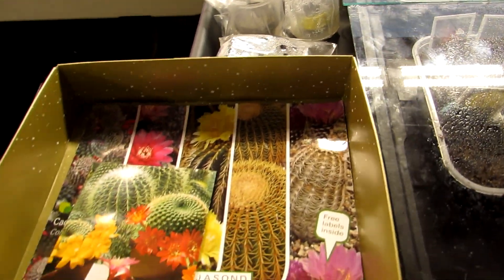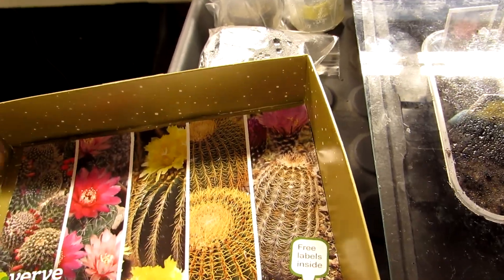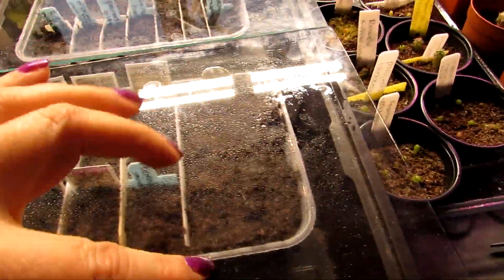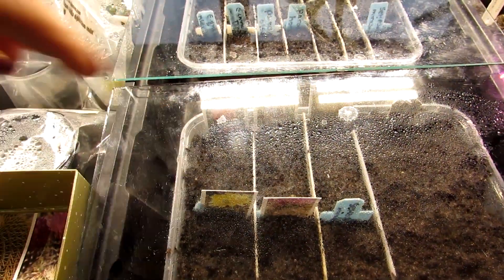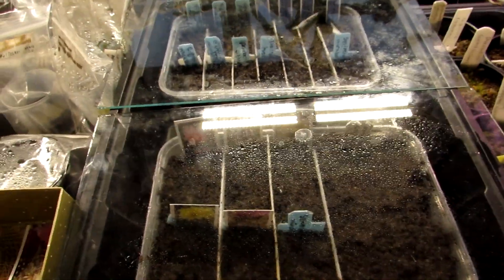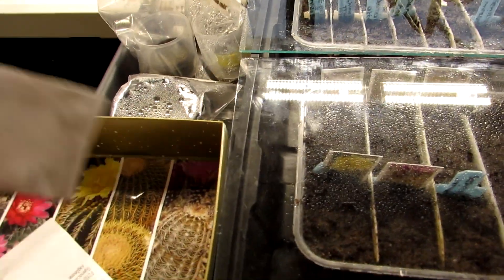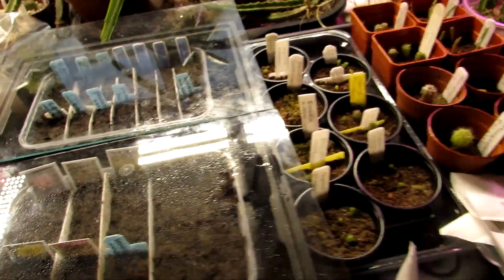Claire from Cactus Cove sent me two packets of mixed cactus seeds and this is what I've sown in this second tray. What's amazing is that the packet actually came with little labels showing the individual plants and the flowers — what they're going to look like — which I thought was a really good idea. Then these six here are a selection of different types: we've got a Mammillaria variety, Notocactus elegans, Parodia penicillata, Echinocereus subinermis, and Gymnocalycium saglione.